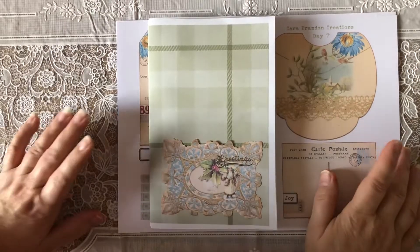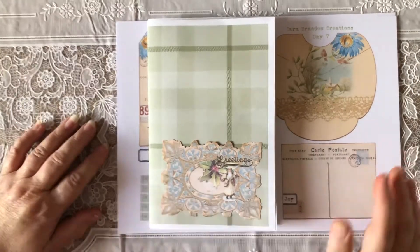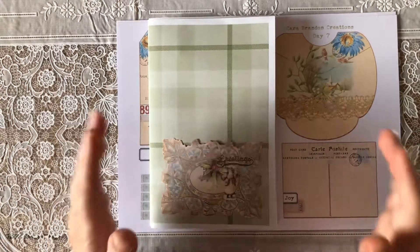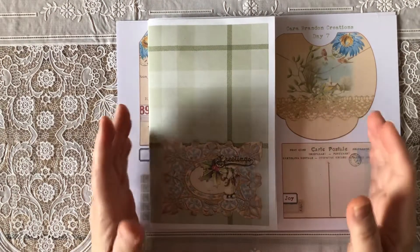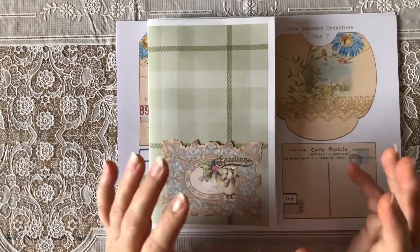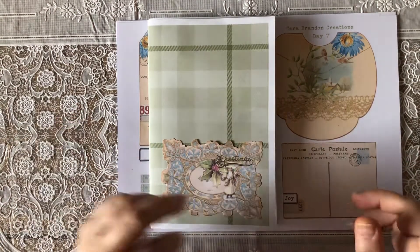Good morning everybody, welcome to day 7 of the 12 days of Digitals 2020 with Cara Brandon Creations and Dear Judy Julie.